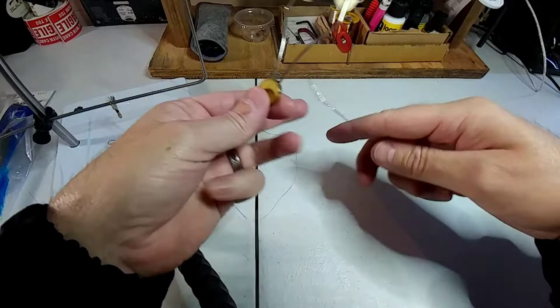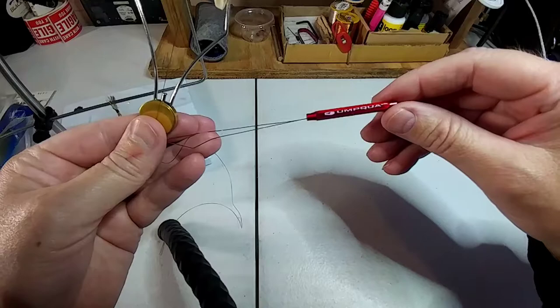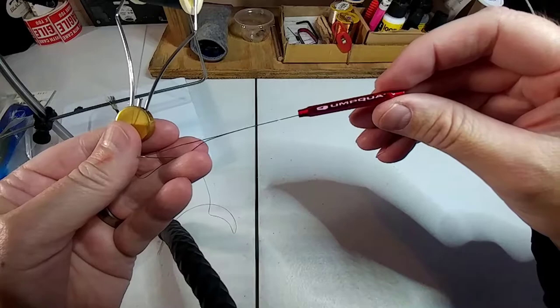This is just a quick little short video on how to use your bobbin threader. If you are a beginner fly tyer, this channel is for you because I'm a beginner too, so we can learn together. You guys can teach me some things and hopefully I can teach you guys some things.